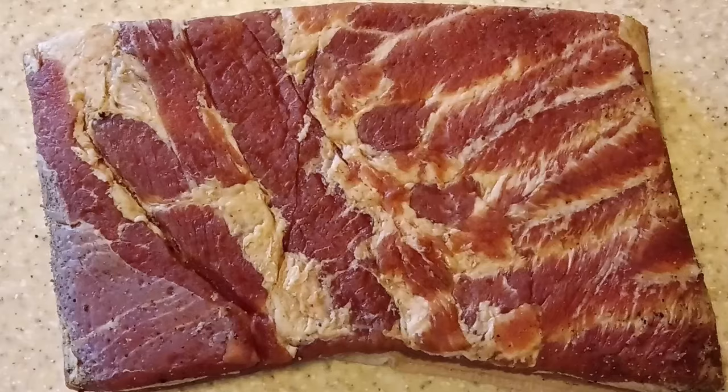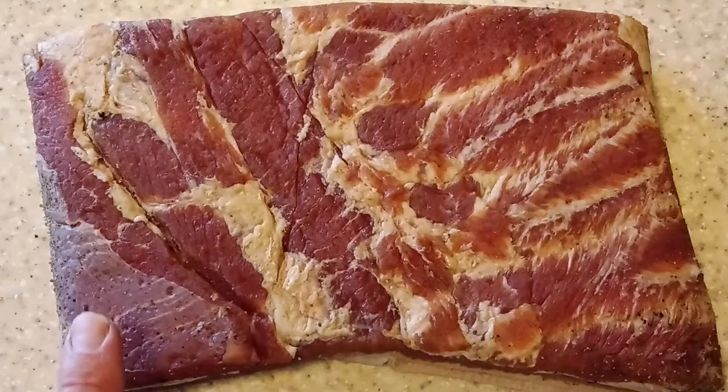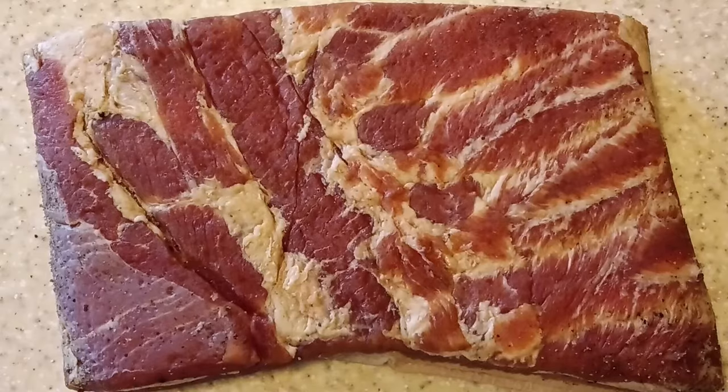Here's a close-up of our pork belly after we've rinsed the curing spices off. What may look like bits of curing spice left are in fact little dimples in the fiber of the meat where the spices were pressed in tightly during vac packing. This looks great — we're going to dry it for an hour as I said, and then it'll be into the smoker.